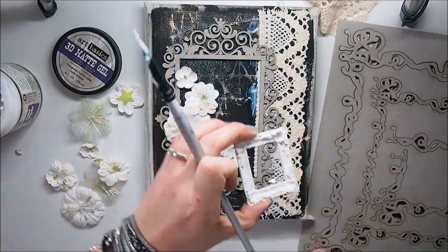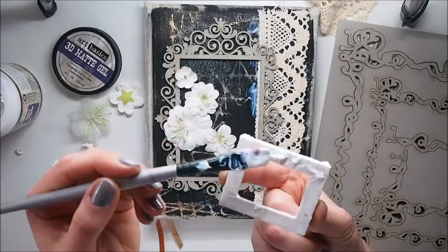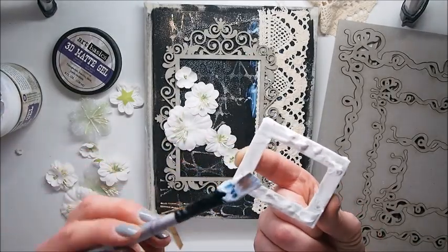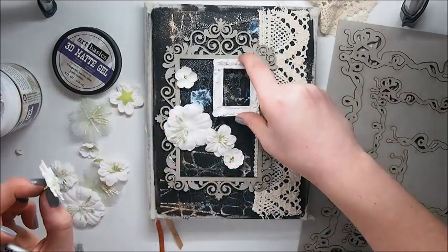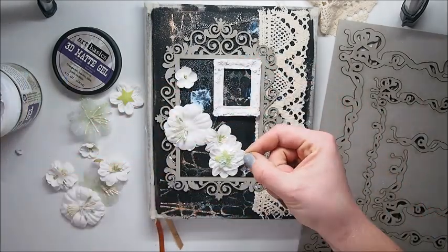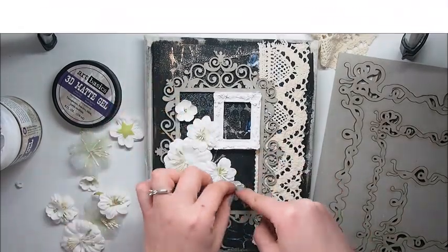Flowers are also from Dusty Attic. Again, I'm using 3D matte gel medium to stick all the elements. You could choose gloss or matte — no difference. They work the same way and they stick the elements very well.